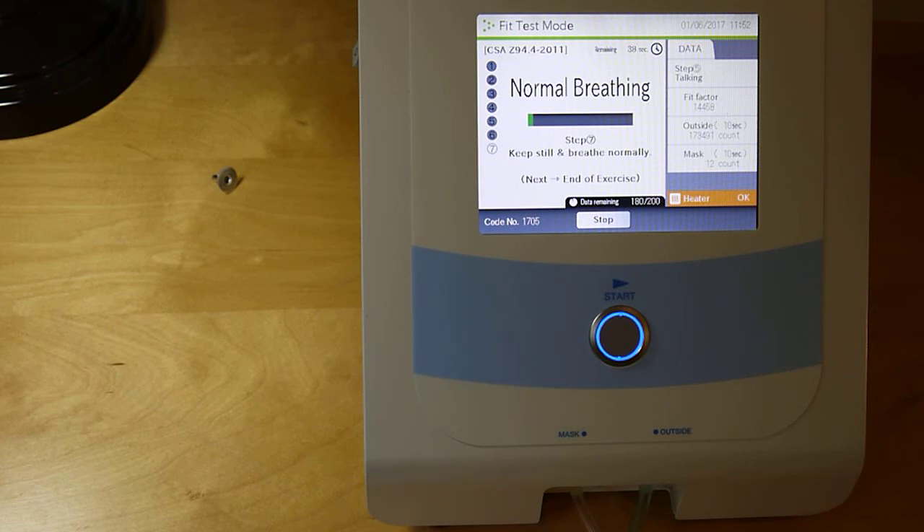Back to normal breathing. At any time, if the mask is leaking too much, the unit will show that in the step result and will not give an overall pass. Everything looks good here, so we have a good test.